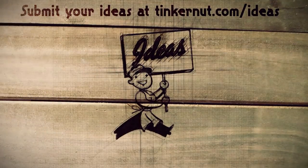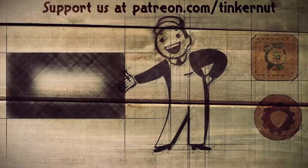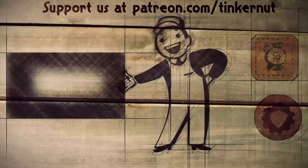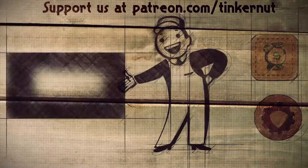Got any ideas? You can submit your own or vote for your favorites at tinkernut.com/ideas. Click here to watch more videos like this, and if you got any value out of my show and would like to give some value back, please consider liking, subscribing, or following me on social media. That's it for this tutorial. For more go to tinkernut.com.